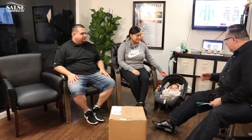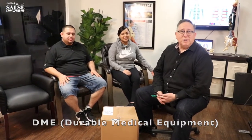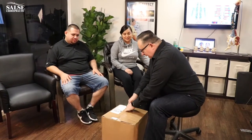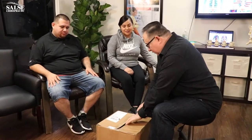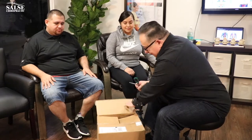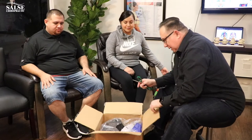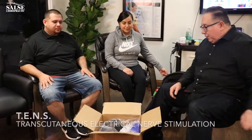Today we have Denise and David with us, and little David, and we're going to be doing an unboxing today on some DME products that we have available for our patients. This comes from a company called Cooper, which is our supplier. This is medically necessary equipment that helps our patients heal faster and helps them stay out of pain.